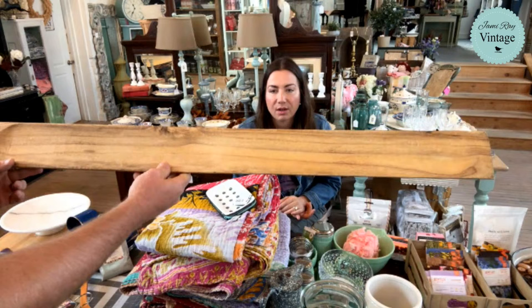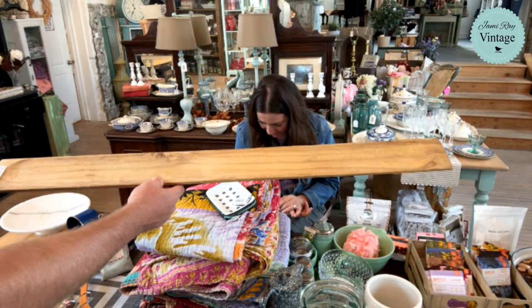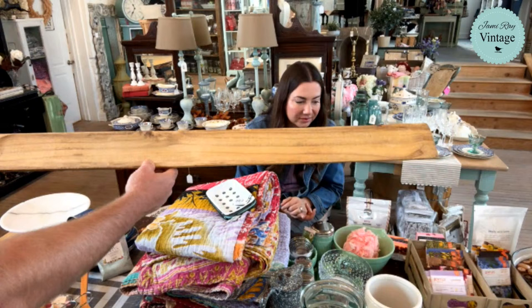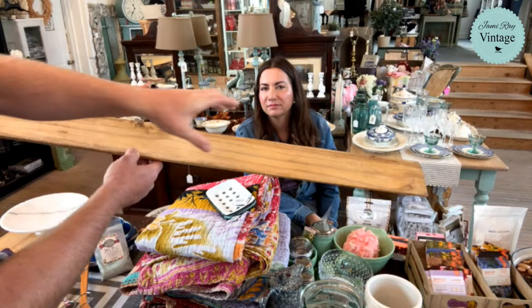We have a ton of these baguette boards and we've sold a ton of them, but they're also a pain to ship. Sometimes Jamie gets a bulk buy of like a hundred of something, and I feel like we've had a hundred of these because we still have quite a few. They're baguette boards, but they're really fun to just put tea lights on, or you could lay out muffins — or please, just put a French baguette on there.